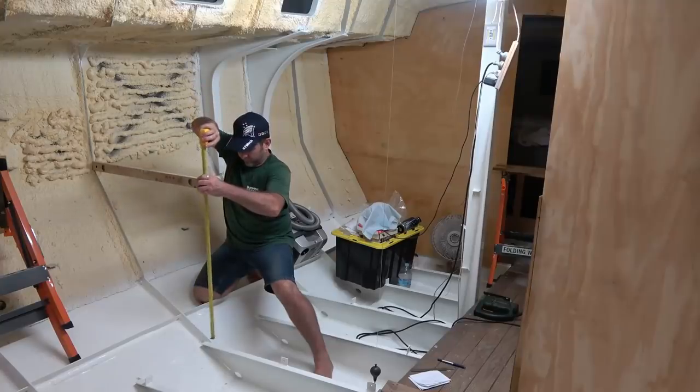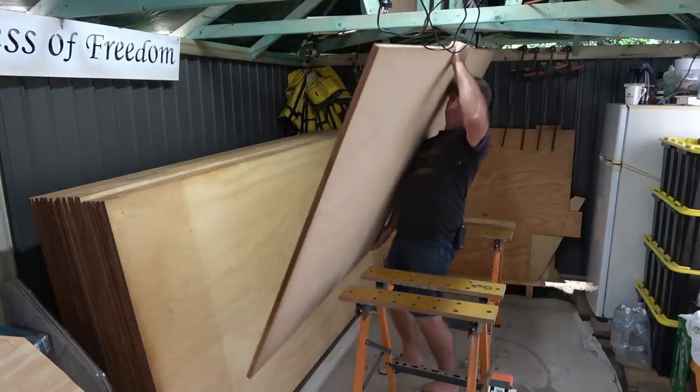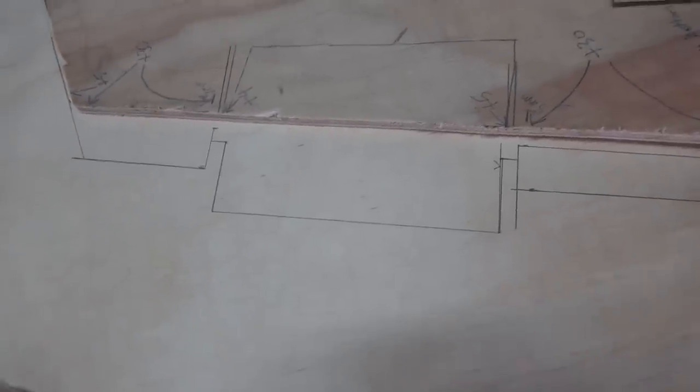Welcome to another episode of Building Sailing Yacht Mistress. This is video number three produced with my new professional editing software program and I now feel confident enough to say that it has already been a huge game changer for me. Enjoy.